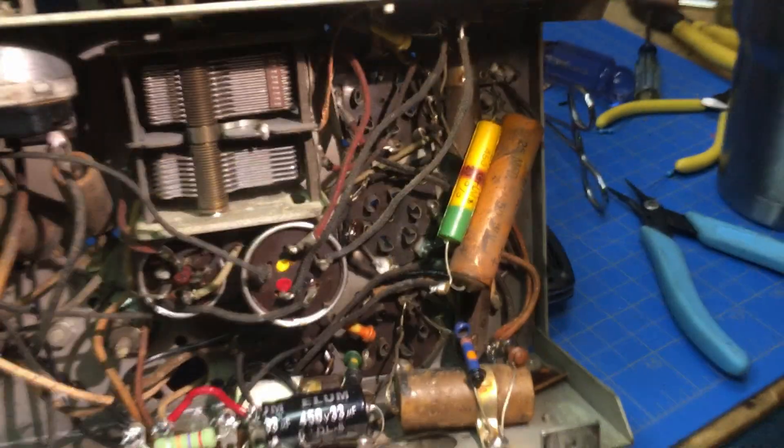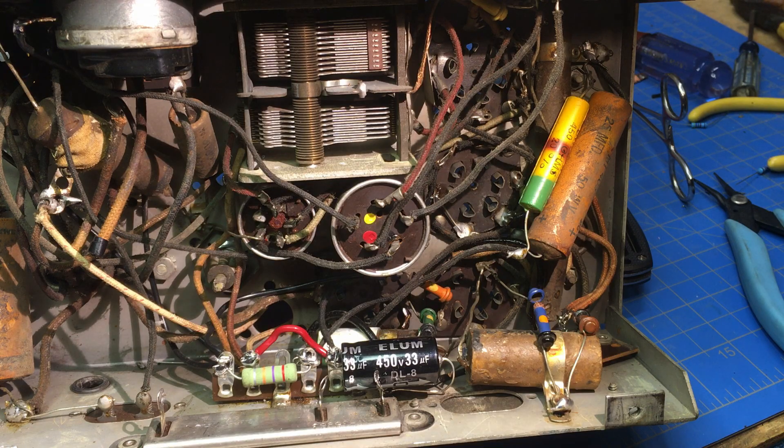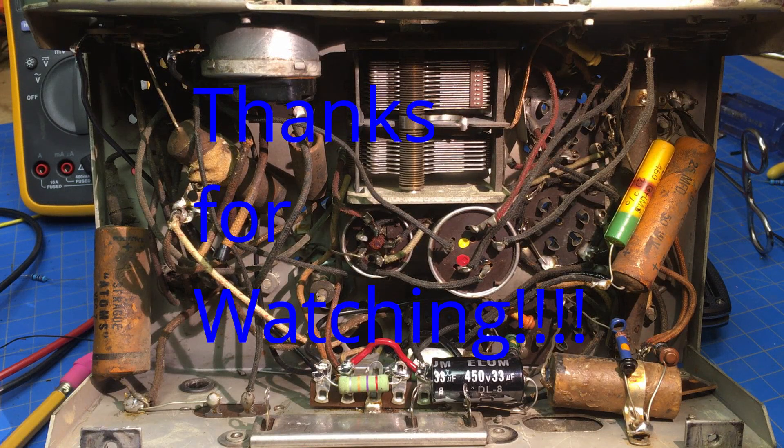One thing I've started doing — looking at other videos, I see mine are running 20 to 30 minutes, which is a little too long. So I'm going to start breaking them into shorter blocks. We'll continue replacing the capacitors and cleaning up the insides in the next section. From Larry, from the hills of Tennessee — thanks for watching.